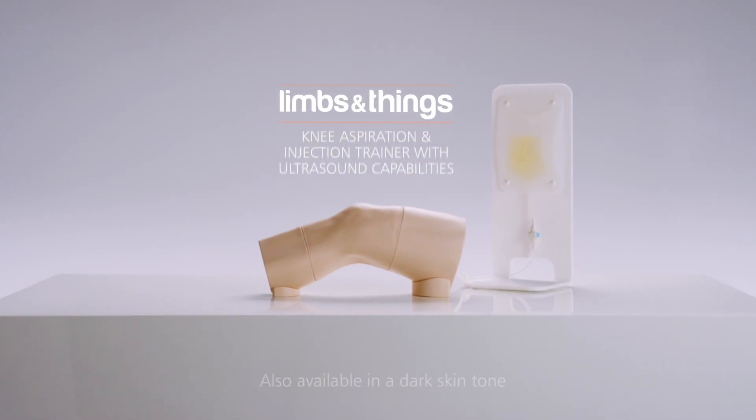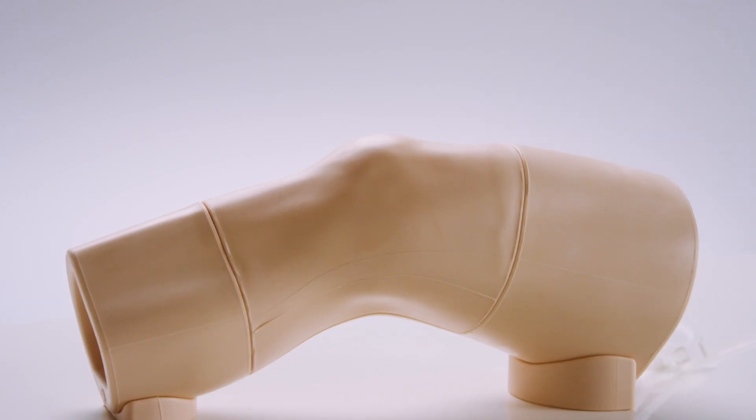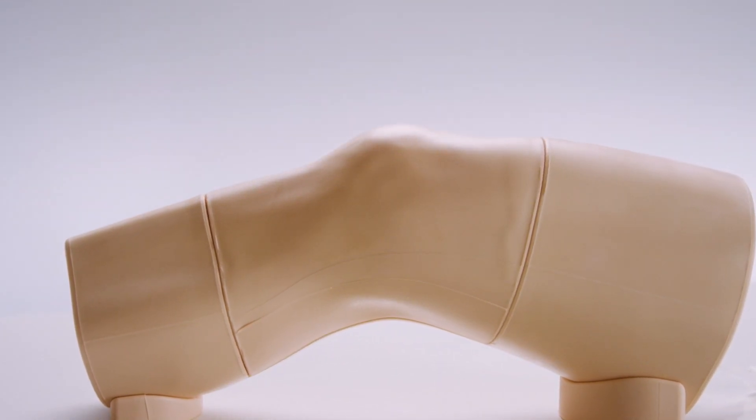This is the Limbs and Things Knee Aspiration and Injection Trainer with ultrasound capabilities. Designed in conjunction with clinicians, it is an anatomically realistic adult right knee for teaching the fundamental skills of knee aspiration and knee joint injection to both postgraduates and undergraduates.